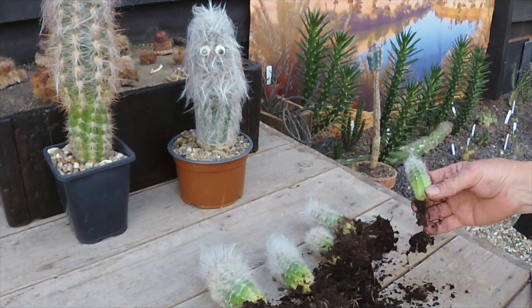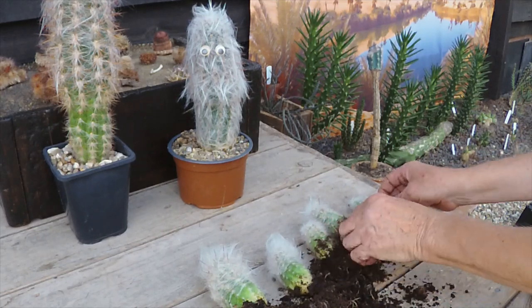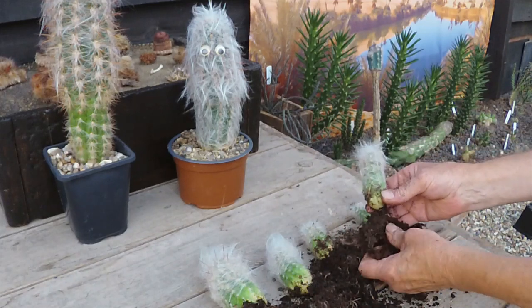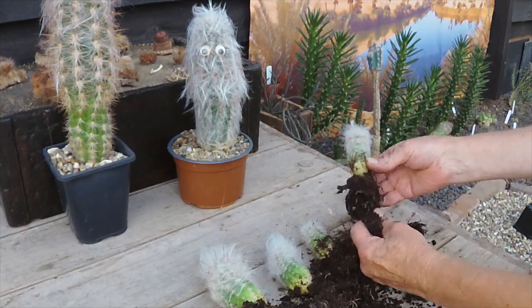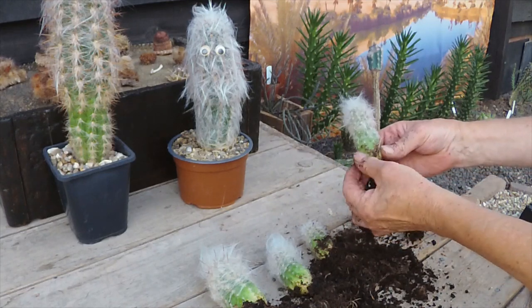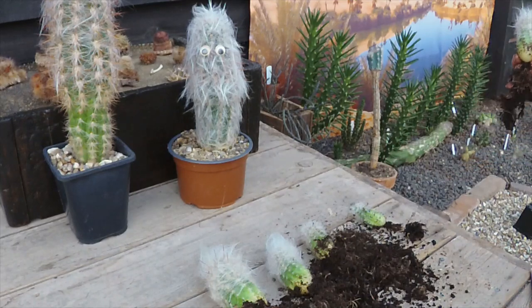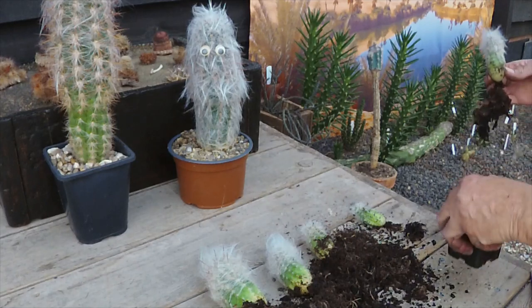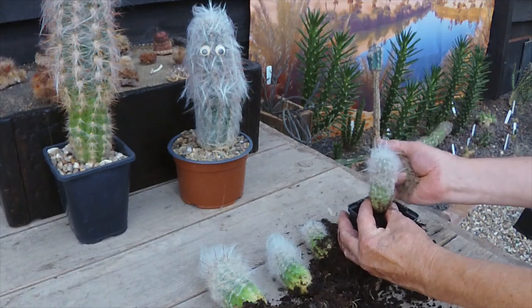So we'll be potting him up into some Ziggy's Number One with a bit of grit in it. I'll only do one just for the camera. Get the bulk of the old medium off there without damaging the roots too much. Very well rooted — impressed with that. I'll scoop into that one and just top him up round the edge.